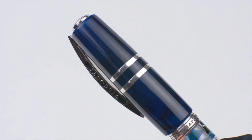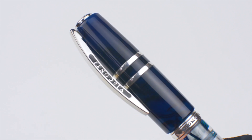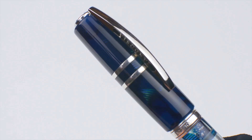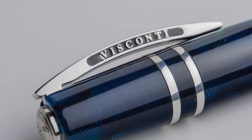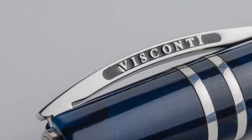As much as I enjoy the looks of the spring-loaded clip, I've never been a fan of its utility, or lack thereof. It requires both hands to operate and fails to clip the pen to any kind of material with any kind of security. But what disappoints me the most is that the clip wasn't entirely filled with black lacquer, leaving an obvious eyesore that should have never left the factory.